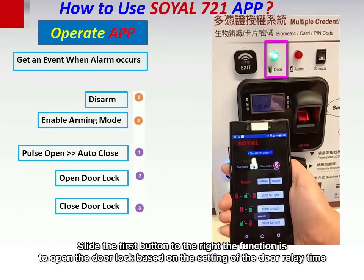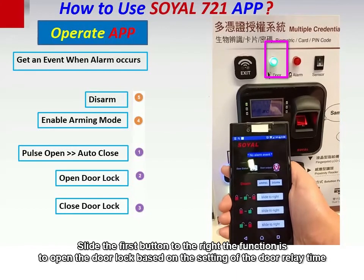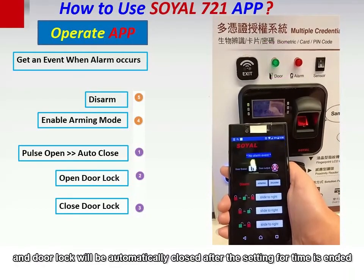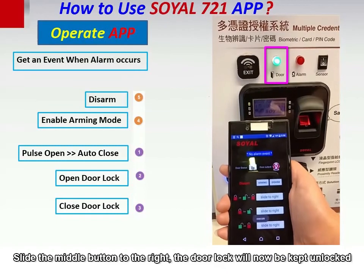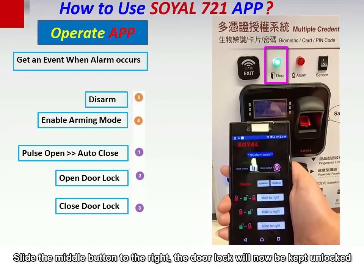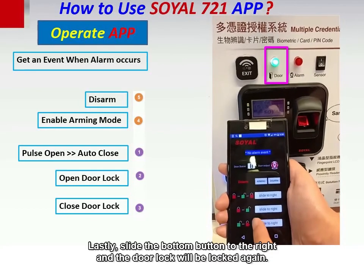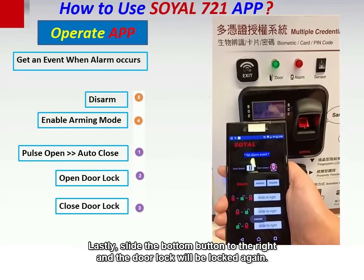We will use the Soya fingerprint controller to demonstrate. Slide the first button to the right — this opens the door lock based on the setting of the door relay time, and the door lock will automatically close after the set door time ends. Slide the middle button to the right. Lastly, slide the bottom button to the right and the door lock will be locked again.